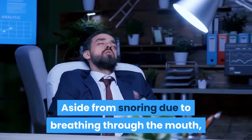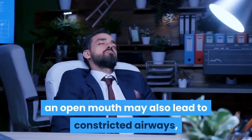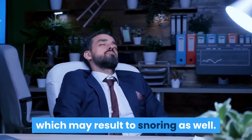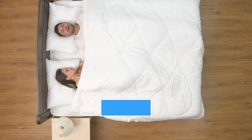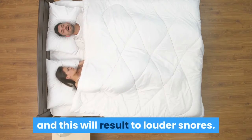Aside from snoring due to breathing through the mouth, an open mouth may also lead to constricted airways, which may result in snoring as well. You also have to remember that breathing through your mouth may cause it to dry out and this will result in louder snores.